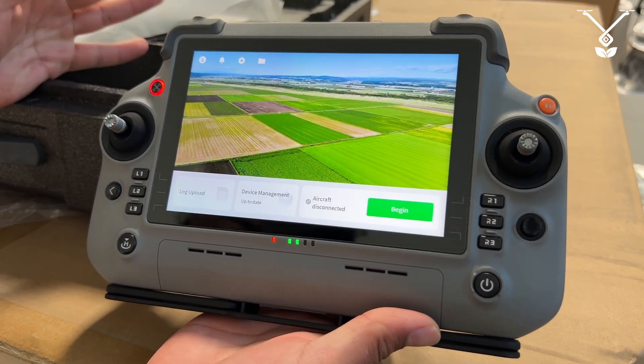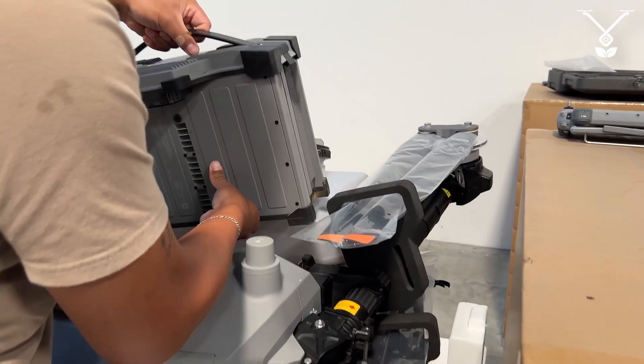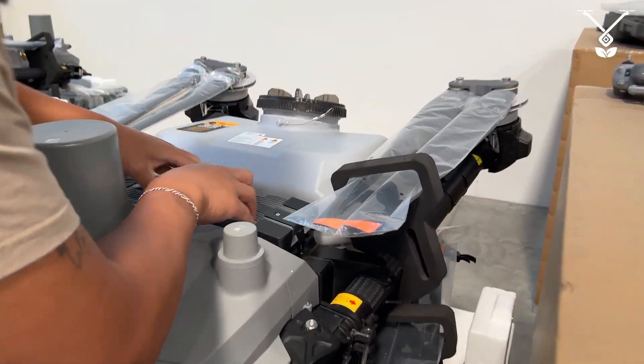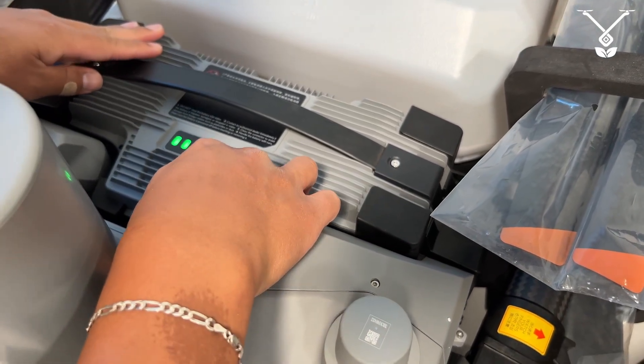To activate your drone, first things first, you're going to need to turn the drone on. Slide it in and then press until it clicks, and then you just press once, press and hold.